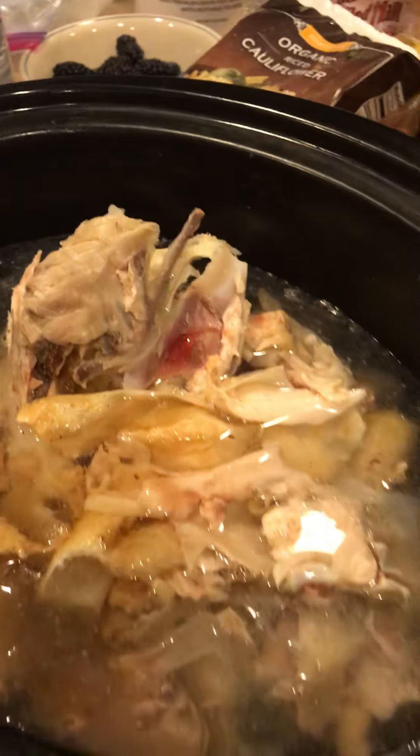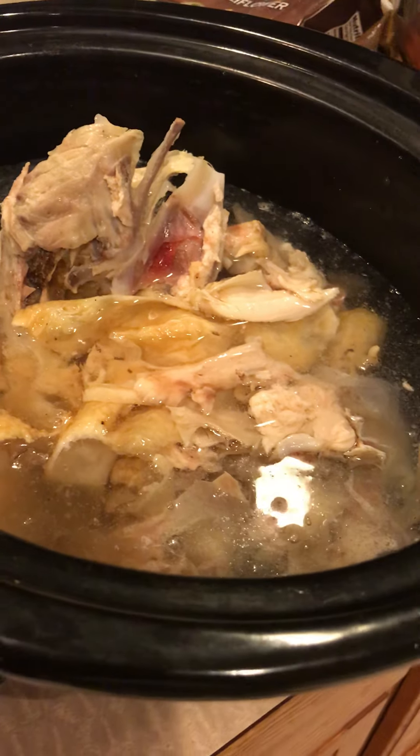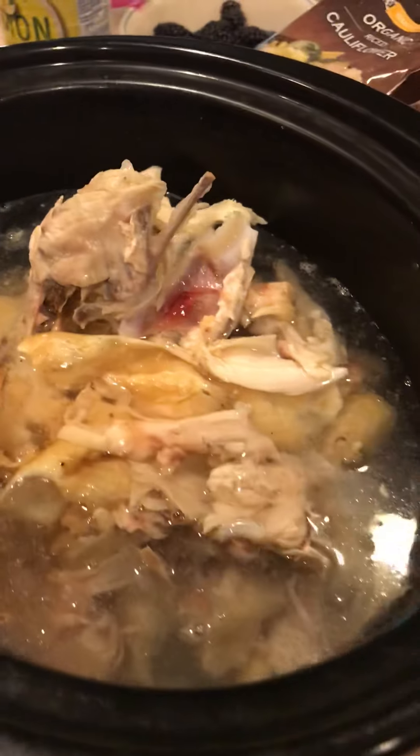You're going to cook it in the crock pot for 12 to 24 hours, then you're going to strain it and you can freeze it or put it in mason jars. It is literally that simple.